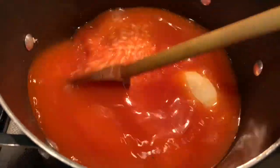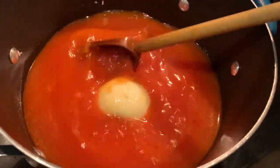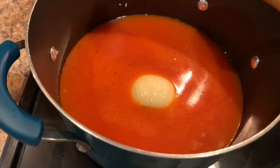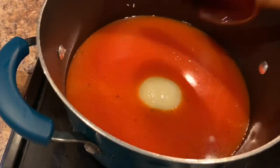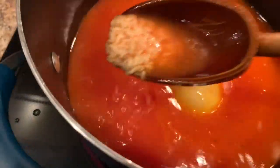Now we're going to do a little taste test and make sure that the seasoning is right. And it tastes good. So now we're just going to let it simmer for about 15 minutes, then we'll come back and check on it.